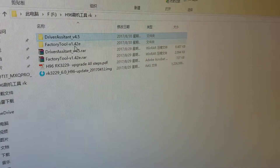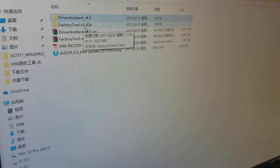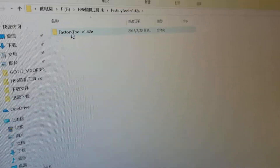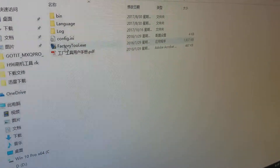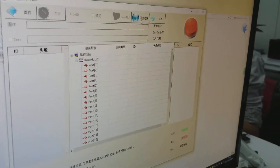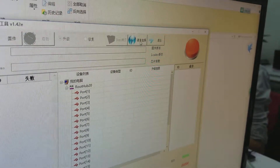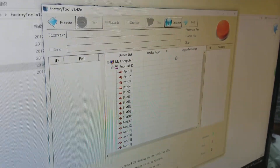Open another folder and then open the factory tool folder. Double-click the factory tool to open it. You can choose this one — click it to choose the language. The second language is English.